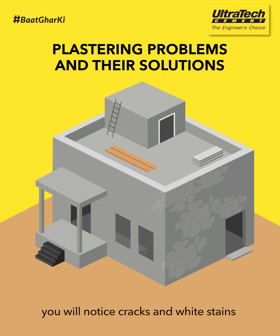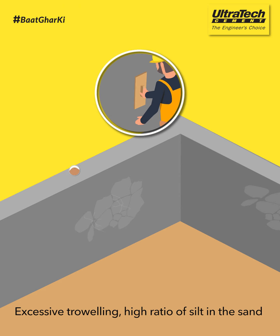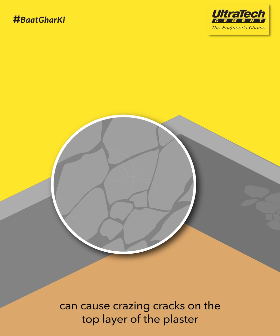Many times after plastering, you will notice cracks and white stains forming on the surface. Excessive troweling, high ratio of silt in the sand, and insufficient curing can cause grazing cracks on the top layer of the plaster.